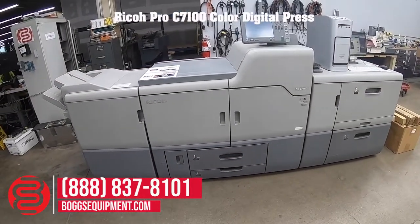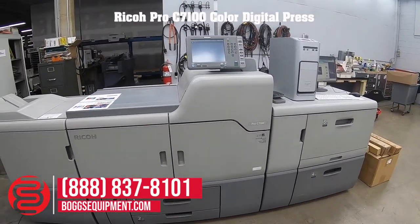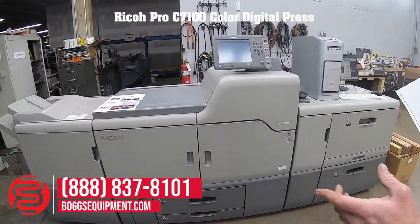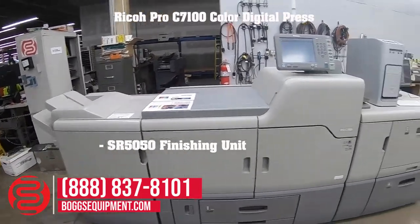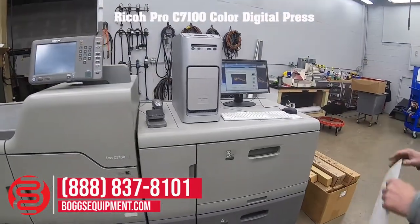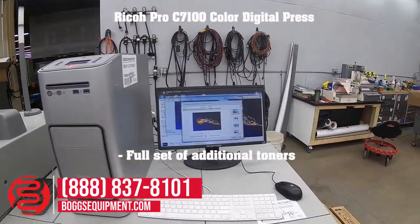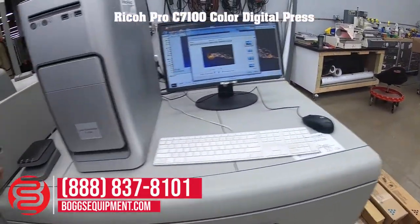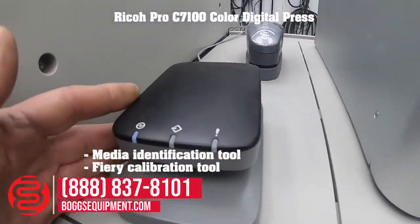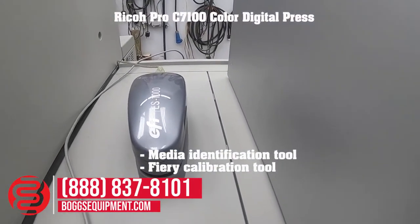This is a Ricoh Pro C7100 color digital press, comes with a SR5050 finishing unit, as well as a large capacity paper feed system, a fiery controller, a full set of additional toners, a media identification tool, as well as the fiery calibration tool.